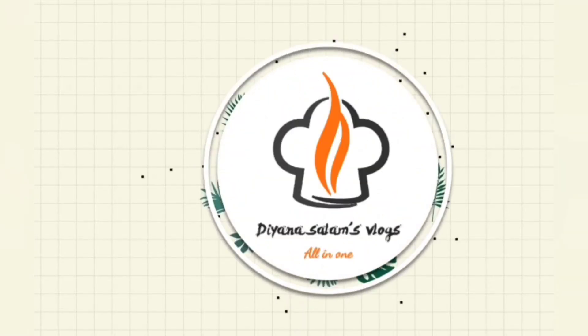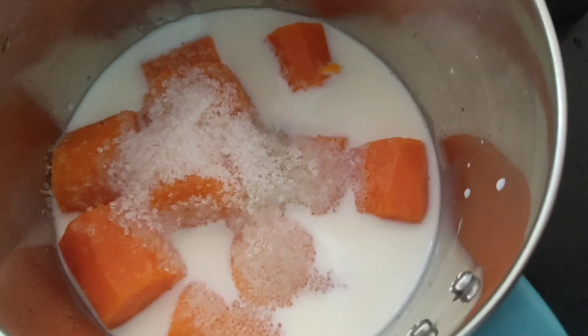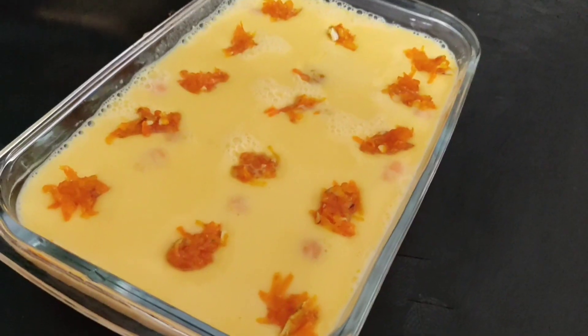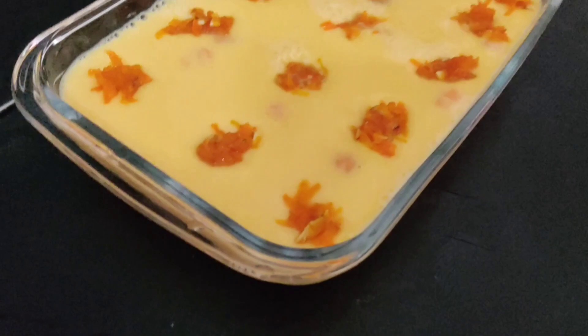Hello friends, welcome to my channel, Diana Salaam's Vlogs, all in fun. I am here with a carrot pudding recipe — it's a very tasty and simple sweet recipe, a pudding.